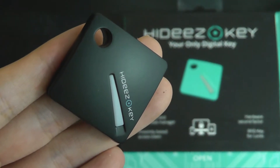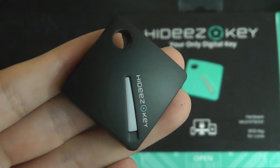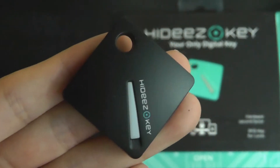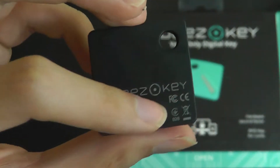In terms of design, it's a perfect square — very portable and small — and it reminds me a little bit of the Tile Bluetooth tracker that we've checked out in the past. We have the Hides Key logo on the front, and on the back here we also have the lanyard strap with the company's logo printed once again.